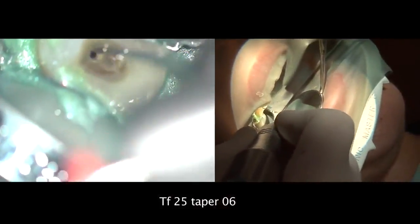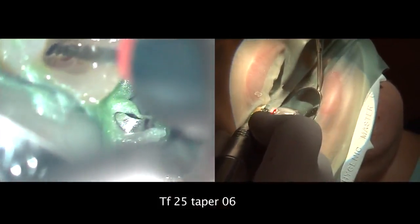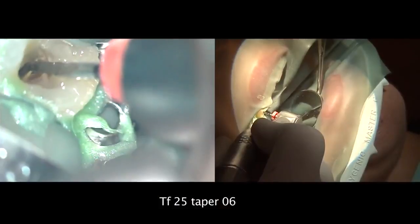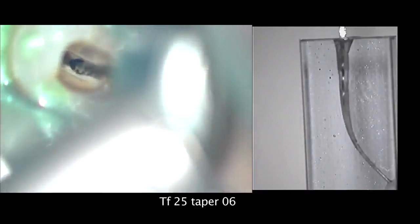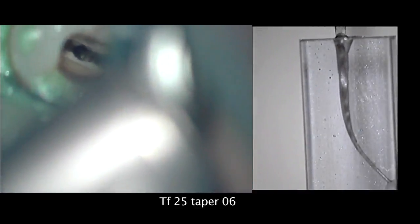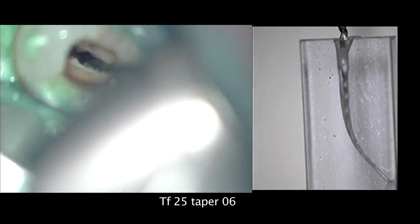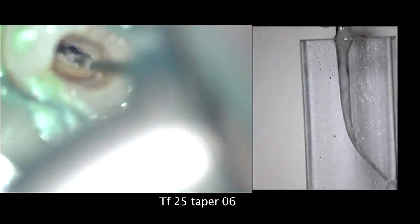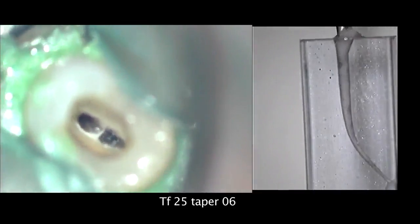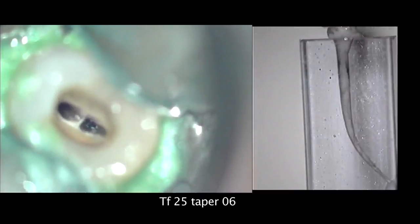The next step is to use 25-06 to reach the apical area and working length. Again, it's going to be four gentle strokes in the buccal and palatal canal. You can see on the slow motion how the 25-06 is going inside the root canal — working, cutting, and taking the debris out of the root canal system. The macro cannula is then used to clean this area in both canals.